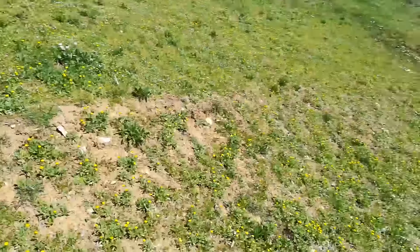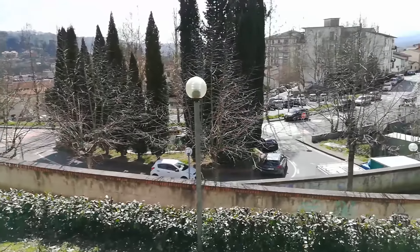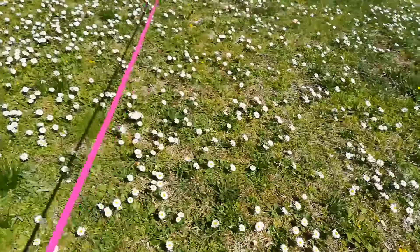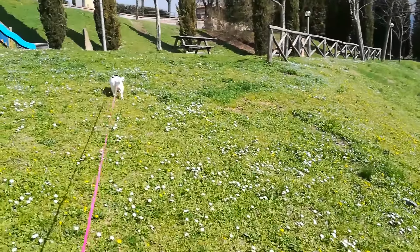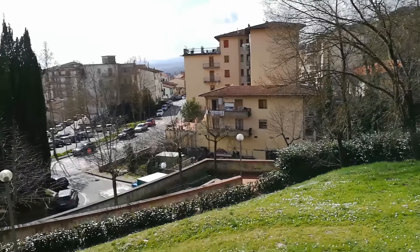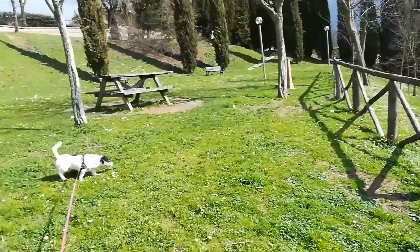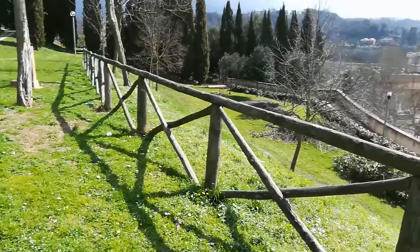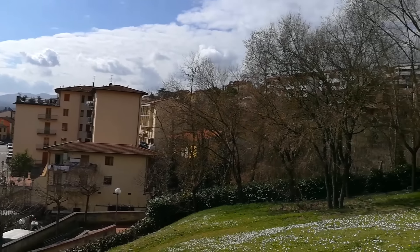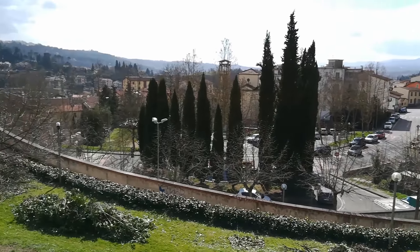Questa è una prova video con la fotocamera posteriore di Huawei P8 Lite 2017, video ovviamente in full HD. La qualità a livello visivo mi sembra molto buona. Facciamo anche un piccolo controluce. La giornata è davvero incredibile. Abbiamo anche le margherite, quindi direi ottimo.